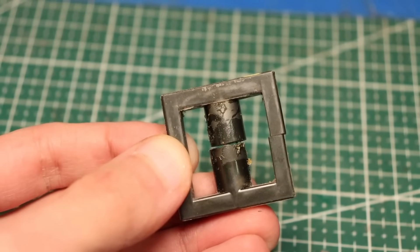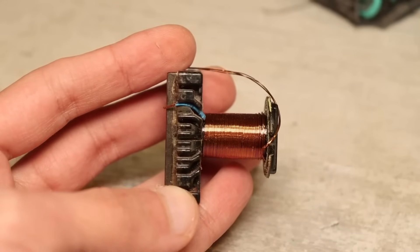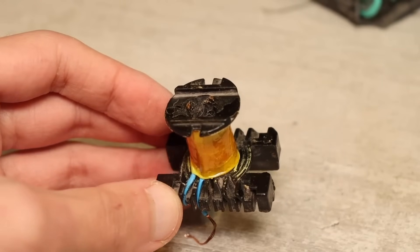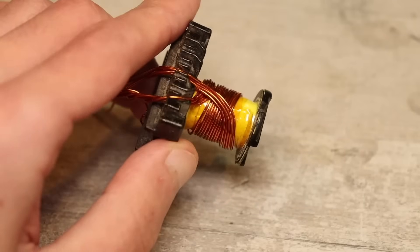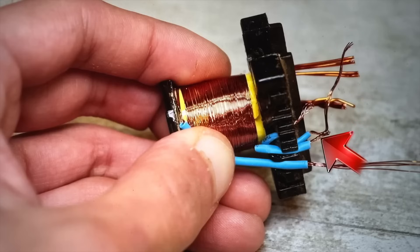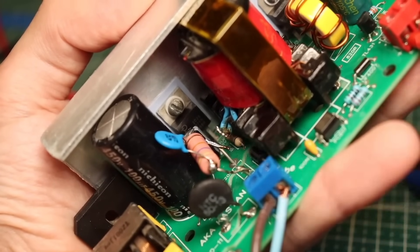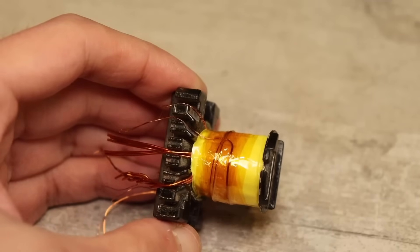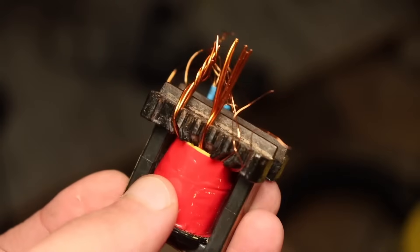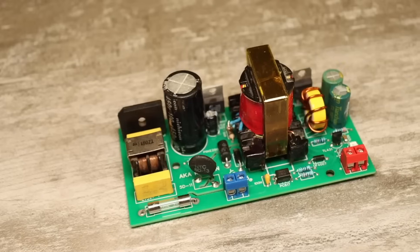Important! If the core is used, it's best to remove any traces of old glue and varnish. All windings must be wound in the same direction — for example, clockwise. The first half of the primary winding was wound turn-by-turn onto the bare bobbin. Next, bring the end of the wire out of the bobbin, add insulation between the layers — about five or six layers — and then wind the entire secondary winding. On top of this winding, add insulation and wind the remaining half of the primary winding. Then connect the start of the second half of the primary winding to the end of the first half. This wire isn't used in the circuit, so just insulate it and forget about it. Next, add a couple of layers of insulation on top and wind the feedback winding — just a couple of turns. Then add another two or three layers of insulation and assemble the transformer, securely fastening the core halves together with Kapton tape. You can also glue them together for extra security. Finally, clean the lacquer off the ends, shape the leads, and solder the transformer onto the board.